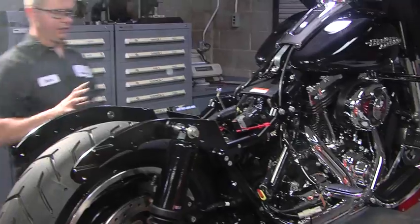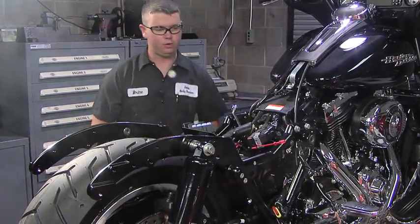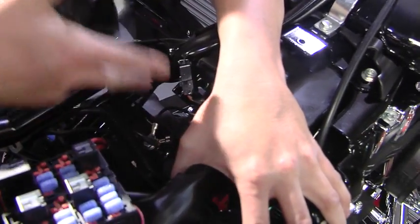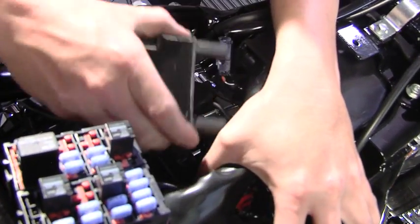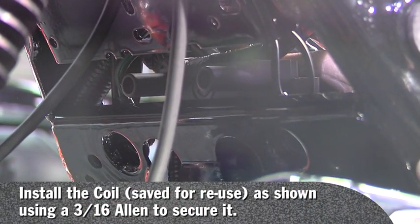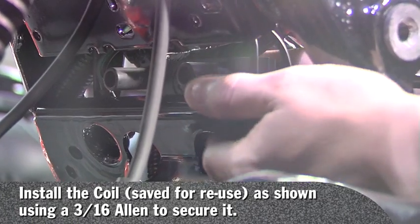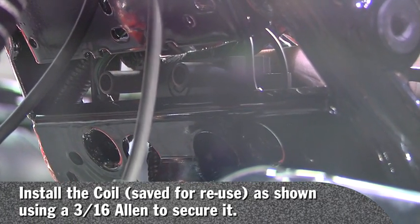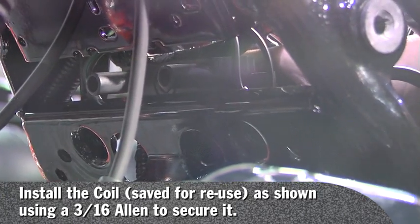Now we'll move on to installing the ignition coil. You must keep an eye on where your wiring is. Open it up well enough to where you can get your coil right in there. It will reroute your plugs and plug wires above the frame. Use a 3/16 Allen.